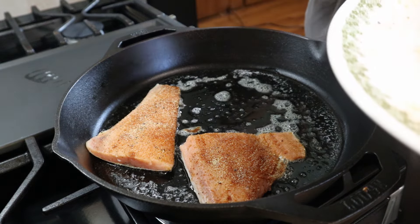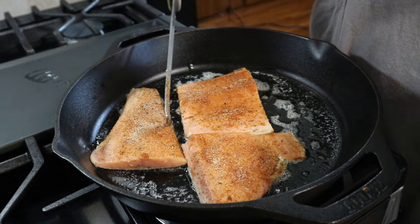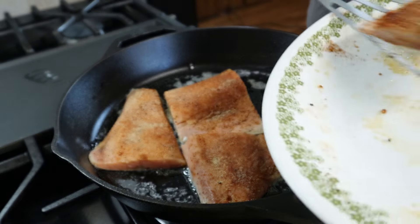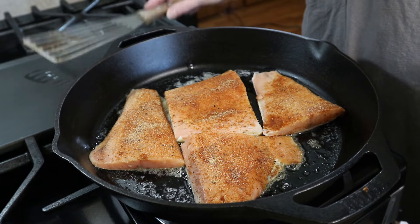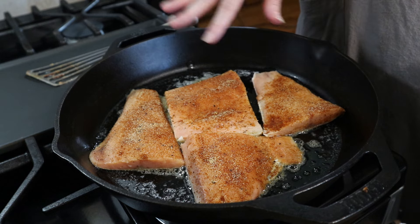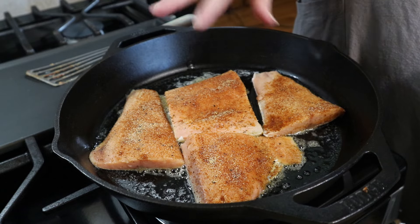It shouldn't take too long — especially if your salmon is kind of thin — but if you get thicker pieces it might take a little bit longer. I'm just going to cook these a couple of minutes on each side and then remove them from the pan and put them on a plate. I'm going to go ahead and let these cook and then we'll come back and add everything else.